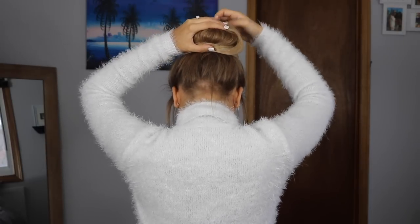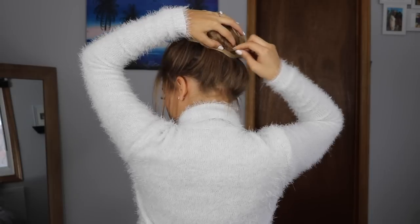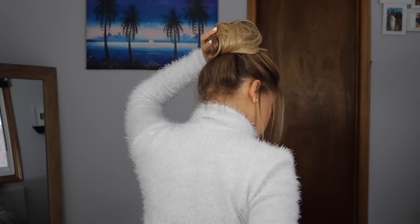Just keep wrapping the hair until you run out and keep pinning everything into place. Then I grabbed a one inch or one and a half inch curling iron and started to curl the pieces of hair that framed the front of my face, just to give it a little bit more of an elegant look.